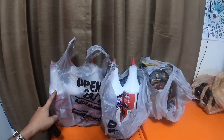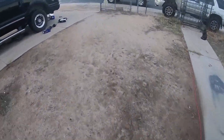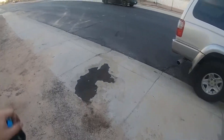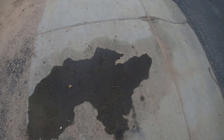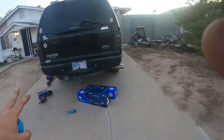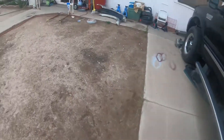I dropped about a quart — maybe a little more or a little less — out of the front diff of Rose. This is what spilled out when I pulled the CV axles. I need to put these CV axles in boxes and put them in the barn so I can deal with them later.